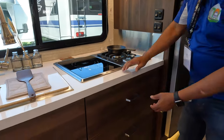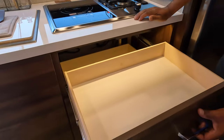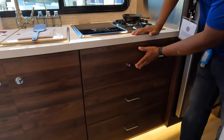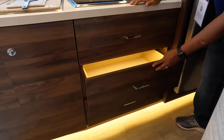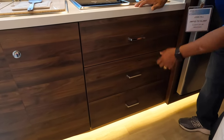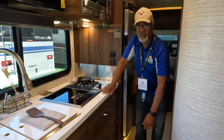Check out these drawers — they're big, they're backlit, and they come out all the way. They're soft-close, all lit, and then there's more ambient lighting on the floor.